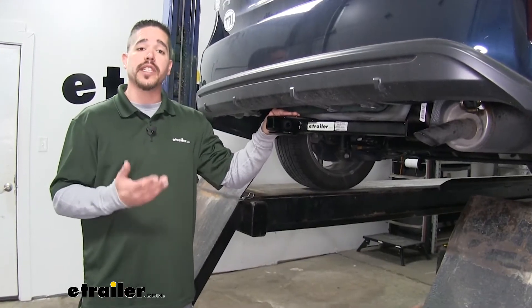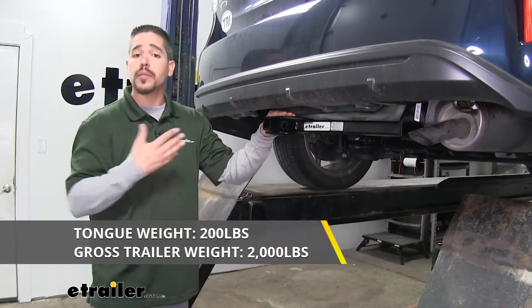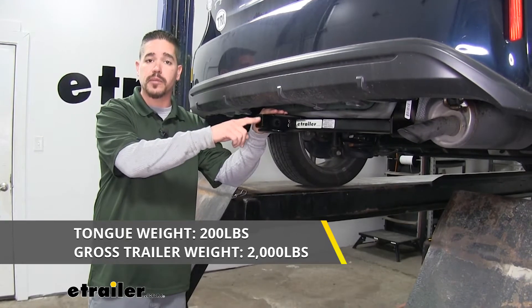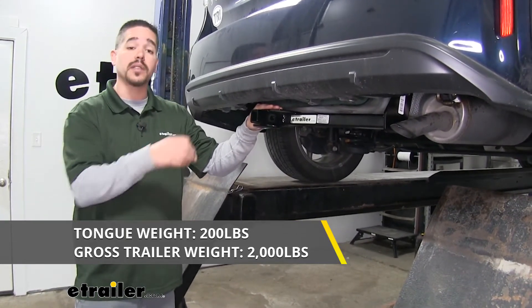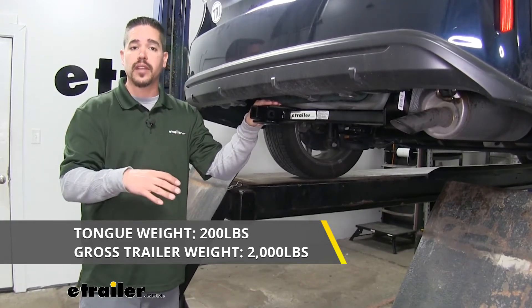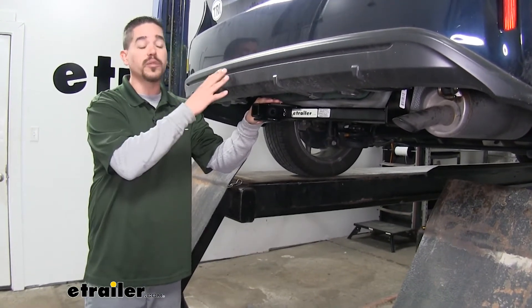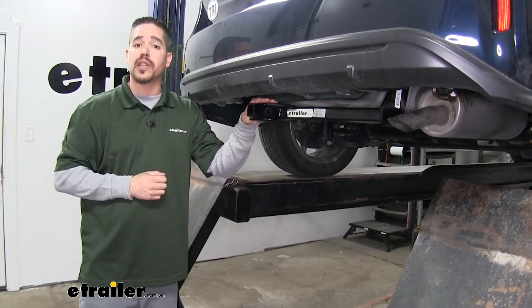Whatever you're going to be using your hitch for, weight obviously isn't going to be a concern. Our hitch is going to have a 200 pound tongue weight — that's going to be the maximum downward force on the receiver tube — along with a 2,000 pound gross trailer weight rating. That's the amount our hitch can pull, including the trailer and everything loaded on it. But with all those numbers in mind, you always want to double check your owner's manual because you don't want to exceed the manufacturer's recommended towing weight.